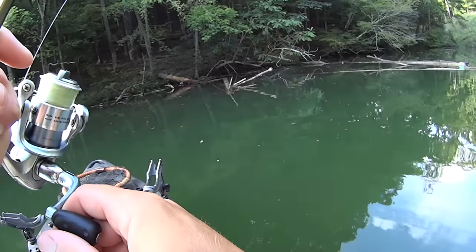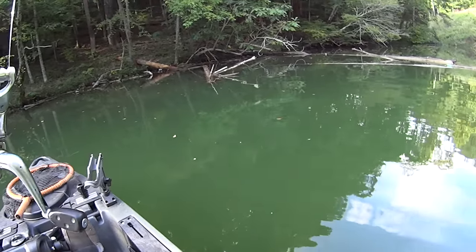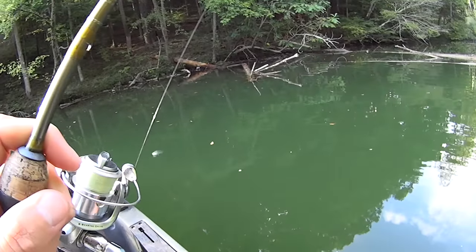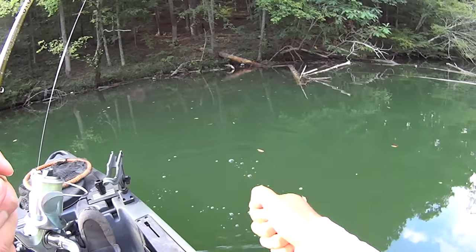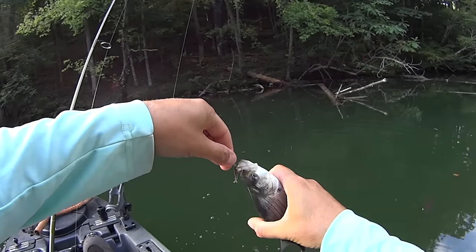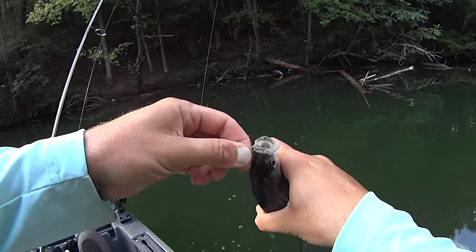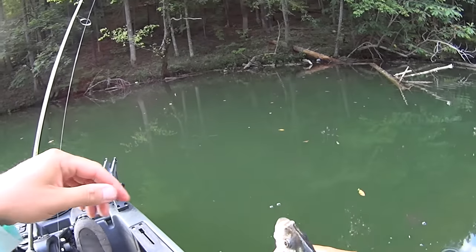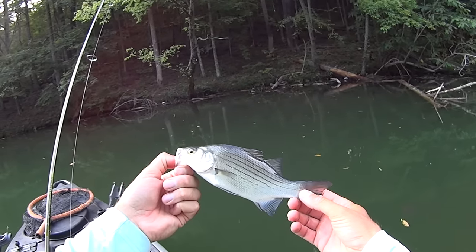Is that a fish? Boy it is a fish, y'all — look at this! What is that? Oh, that's a white bass! That's a white bass right there — I thought I'd pulled my jig up to a limb and it was kind of pulling back on me. Yeah, that's a little white bass. That's species number three! We've now got bluegill, yellow bass, and now white bass.